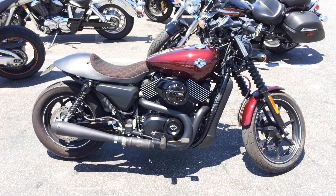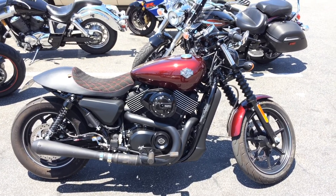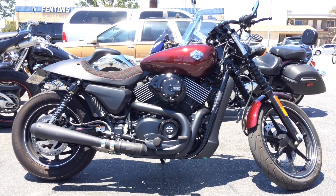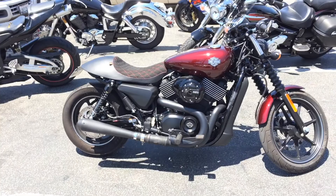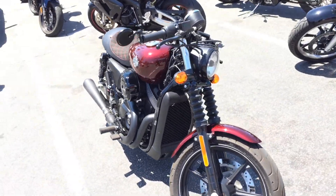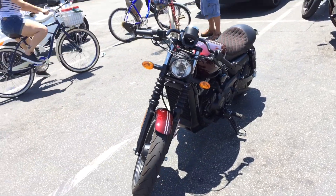Behold the Harley-Davidson Street 750 in semi cafe racer form. This is the first semi-custom one I've seen — they put the cafe seat on it and some god-awful uncomfortable cafe racer bars on the front. I don't know if the fork gaiters come with it, but it's a pretty decent custom-looking bike.